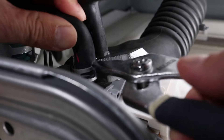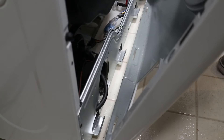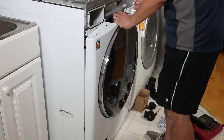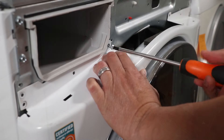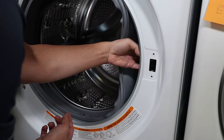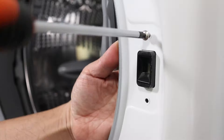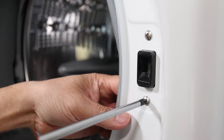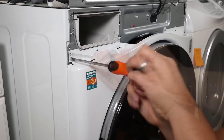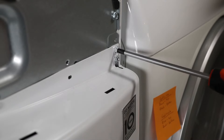Once the tubes are in, the front can be reattached. The front panel will slip into three tabs on the bottom to hold it in place. There are six screws that secure the front panel — I'm only going to attach the middle two at this time. Now reattach the electronic door latch with the two screws on the front. Then put in the rest of the screws for the front panel.